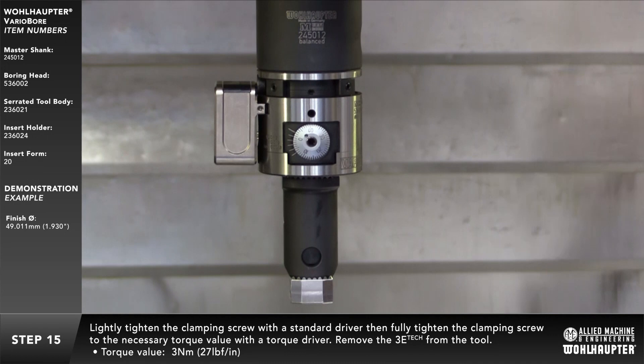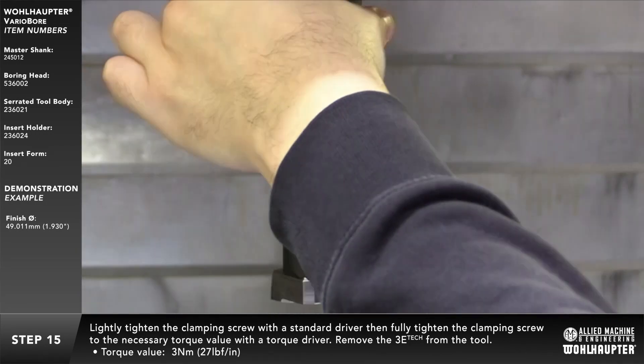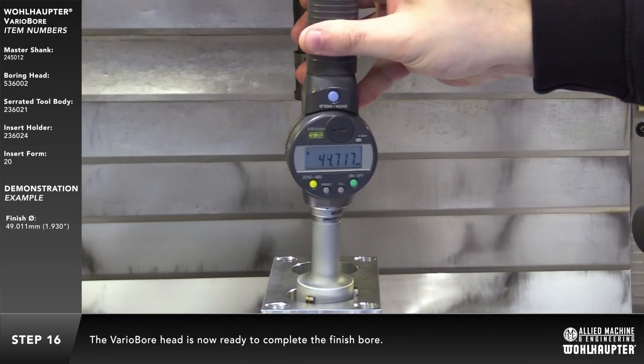Lightly tighten the clamping screw with a standard driver, then fully tighten the clamping screw to the necessary torque value with a torque driver. Remove the 3ETech from the tool. The variable head is now ready to complete the finished bore.